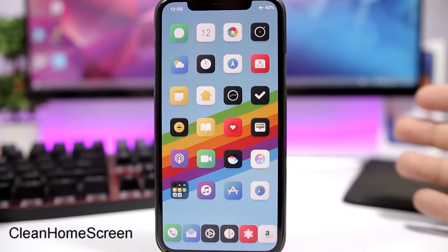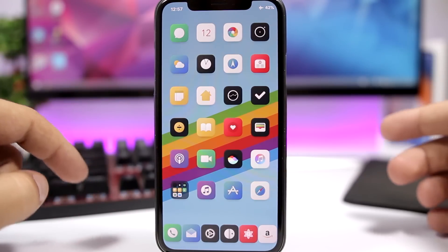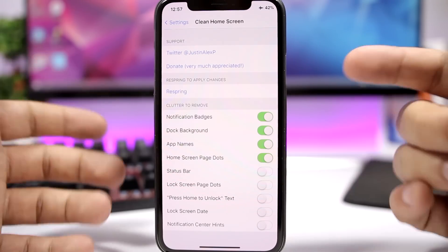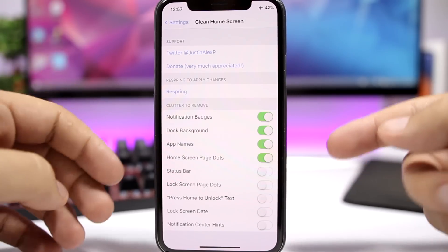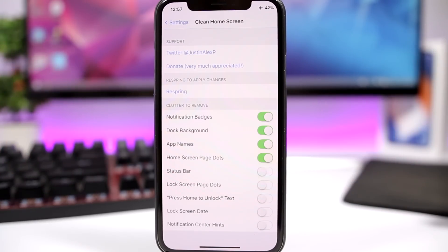Clean Home Screen gives your device a really clean look — you can remove the background from the dock, hide labels, and remove the page dots. Under its settings you can configure options like hiding badges, dock background, app names, lock screen page dots, status bar, and more. Just enable any of the toggles and respring your device.